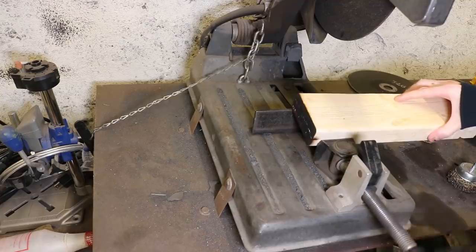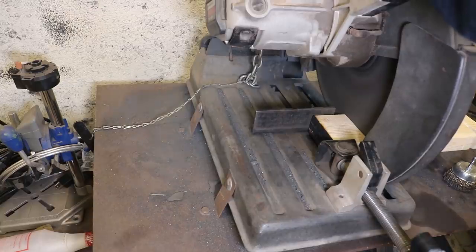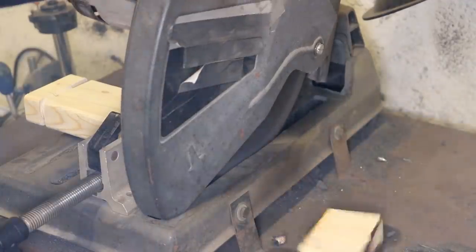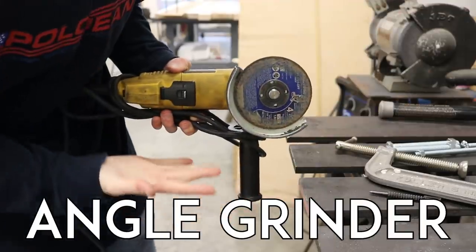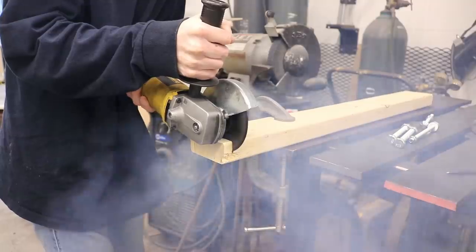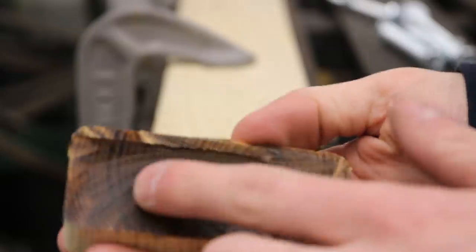Chop saw. Hardly a saw, this thing is pretty much just one big abrasive wheel. It cuts metal like butter, and apparently it also works on wood. It's not really meant for wood though, so definitely use something else if you have the option. Angle grinder — usually used for grinding angles, toss a cutoff disc in this mean machine and it becomes a mini chop saw. Cutting wood really isn't what it's for, but it works just fine in a pinch.